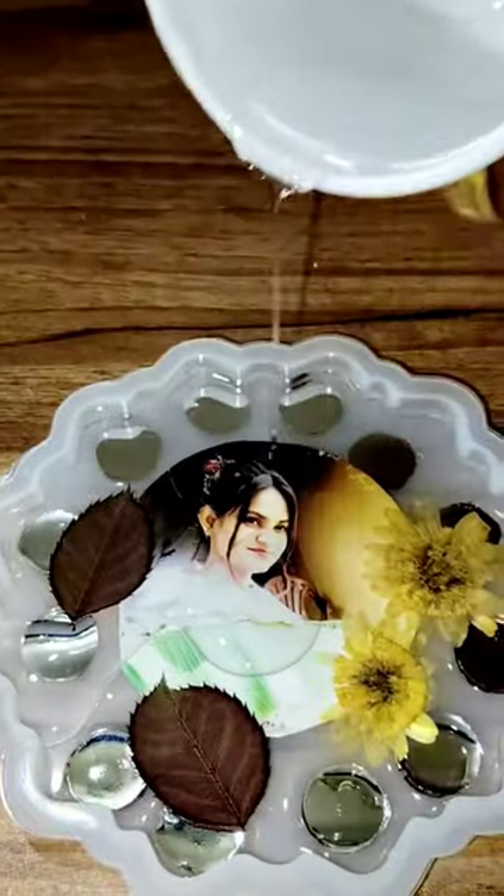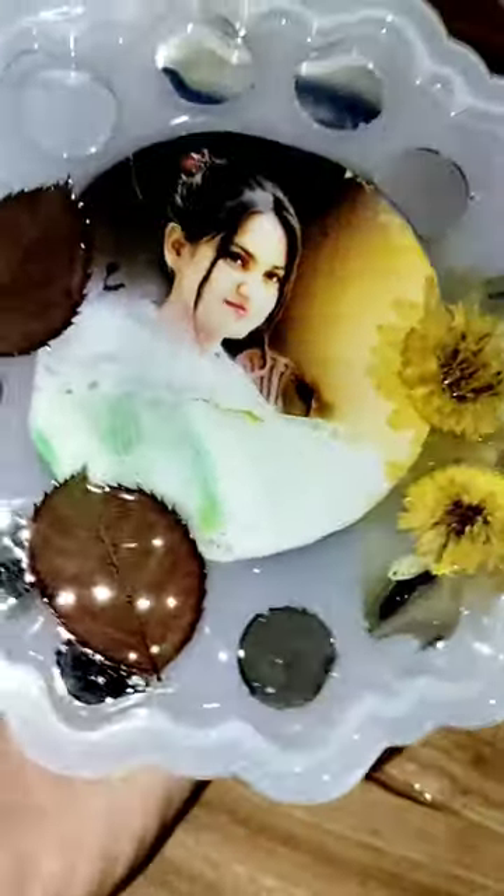Then carefully, we will put it on the side. I will make it for the first time — I thought it would be very good. We will put it in a dust-free area and leave it 24 hours.